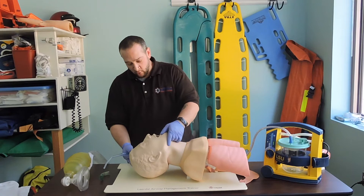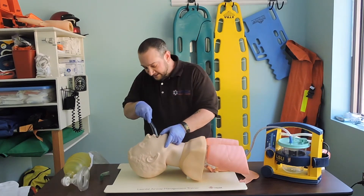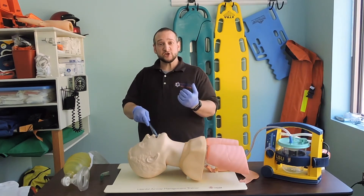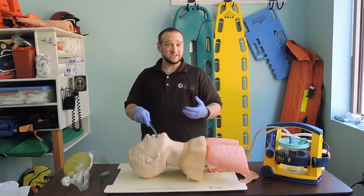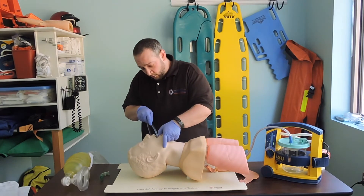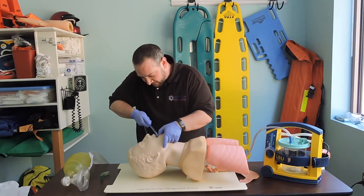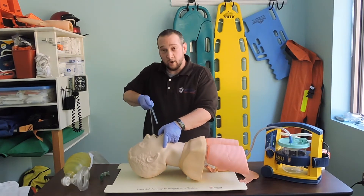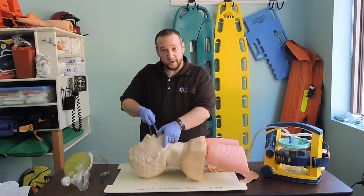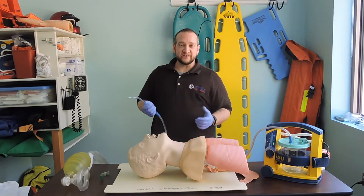If I have the airway open and I'm coming in with my device, I'm going only as deep as I can see. If possible and no C-spine injury is suspected, I can turn the patient on their side to use gravity to help clear the airway. I'm coming in, not losing sight of the distal tip, covering my thumb port — and we suction on the way out, never on the way in. Always on the way out, for no longer than 10 seconds.